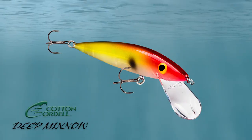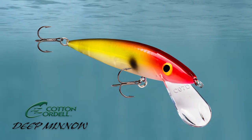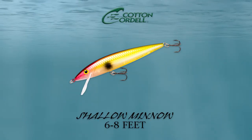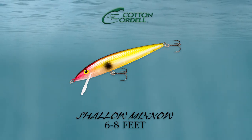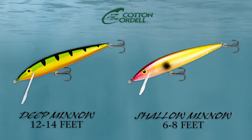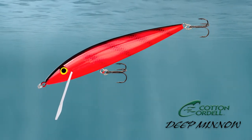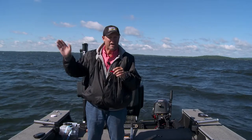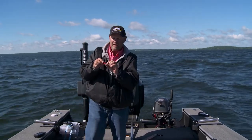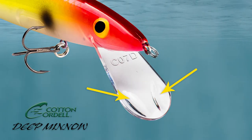I want to show you what I'm using — this is a Cotton Cordell minnow. We created it in a little bit shorter size, and there are two different diving depths: you're going to be able to make this thing go six to eight feet on the shallow bait, and then twelve to fourteen on the deep one. I'm fishing the deep one today, just running back 100 to 115 feet of line, varying it based on where I'm at in the system. The biggest thing about this bait is actually in the bill.